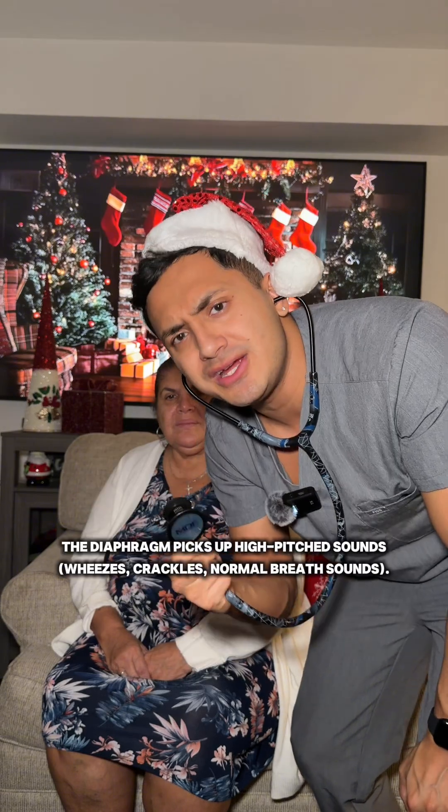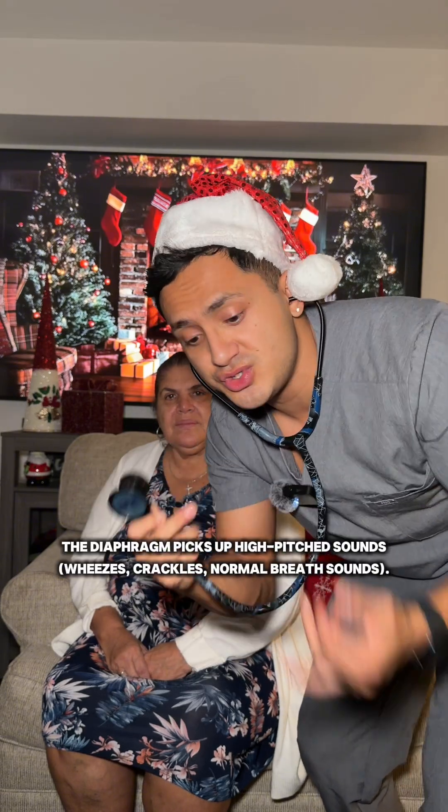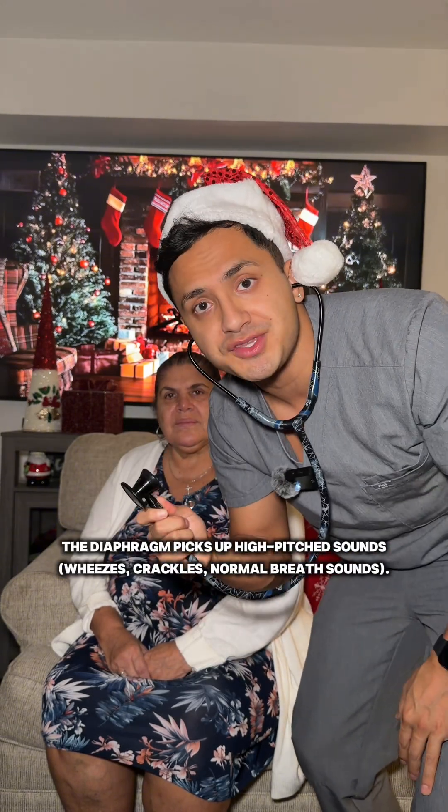Next, we're going to use the diaphragm of the stethoscope, not the bell. We're going to hear high-pitched sounds, which includes wheezes, crackles, and normal breath sounds.